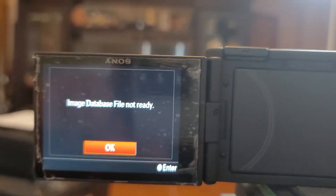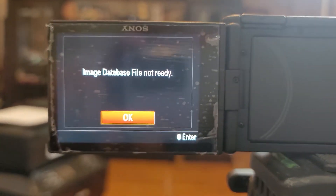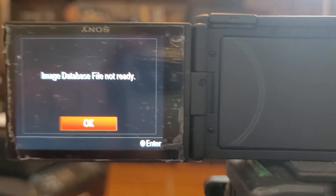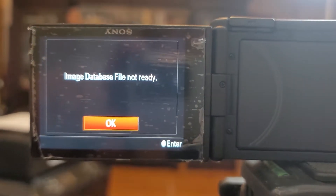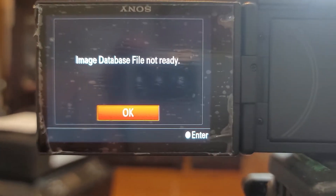Hey guys, John Avanti here and welcome back to another video. In this video we're gonna be talking about a Sony error — when you get a database file it says 'image database file not ready.' This is what it looks like — you get a file error like that, and that happens when you try to record. What happens is the card is not formatted properly for this camera.